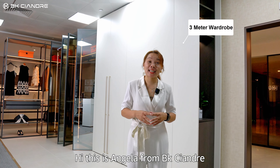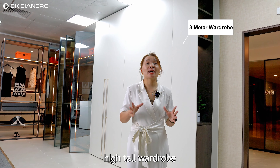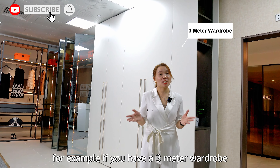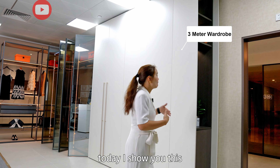Hi, this is Angel from BKCNG. Today we talk about a high tall wardrobe job. For example, if you have a three meter wardrobe job, how will be the solution? Today I show you this.